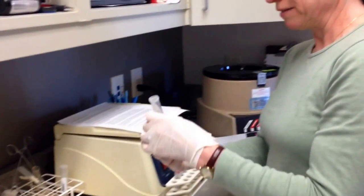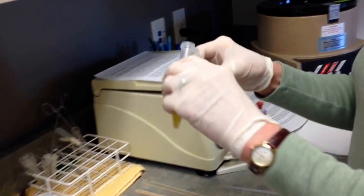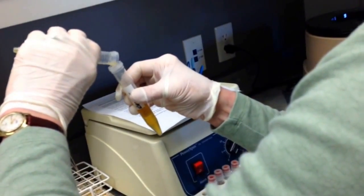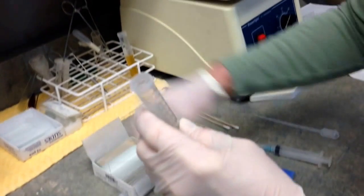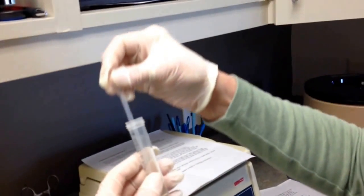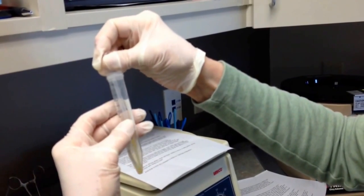If you have a fluid sample such as a urine or a body cavity effusion, you want to use a method to concentrate those cells so you can create the best slide for evaluation. You'll centrifuge your sample — here I have one that I've already centrifuged, it's a urine sample. After centrifuging, transfer the supernatant into another clean tube and save that. Don't pour it down the sink because you never know when you're going to need it. Take a couple of clean slides and a transfer pipette to re-suspend the sample in the little bit of liquid that's left.